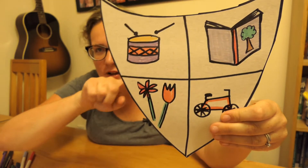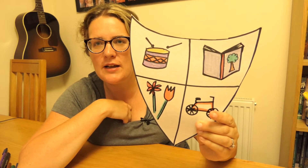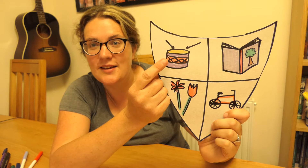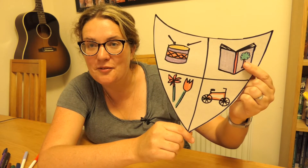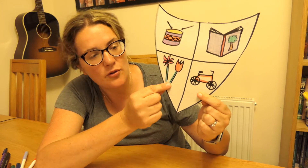Hello, welcome back! Here is my finished shield. You can see that I drew lines on my shield so I had four different parts to it, and I thought of four things that I really really like. One of the things I drew is a drum - I don't play drums but I just really like music. I put a book because I really love books and reading, I put a bike because I love going on my bike for rides, and I've also got some flowers because I love spending time in my garden.